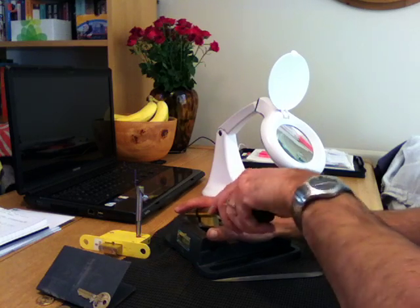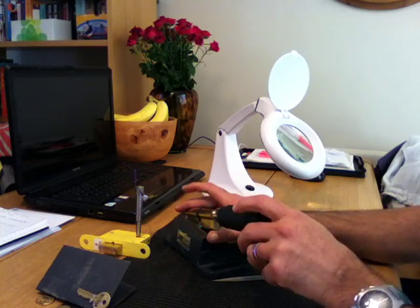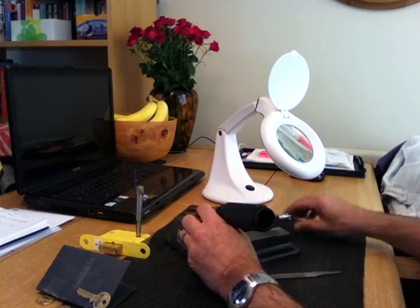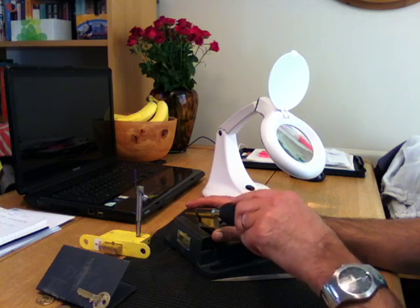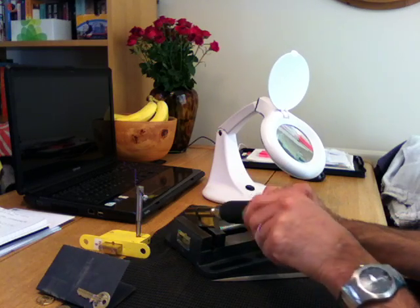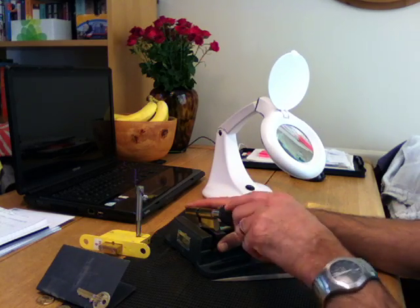Got to jiggle it about a bit. Come on, there you go - I thought it was gonna play ball on camera, you know what they're like. It might need a bit of filing here and there to smooth up the edges, but there you go - open the bugger! You can't beat the feeling when you open the lock.